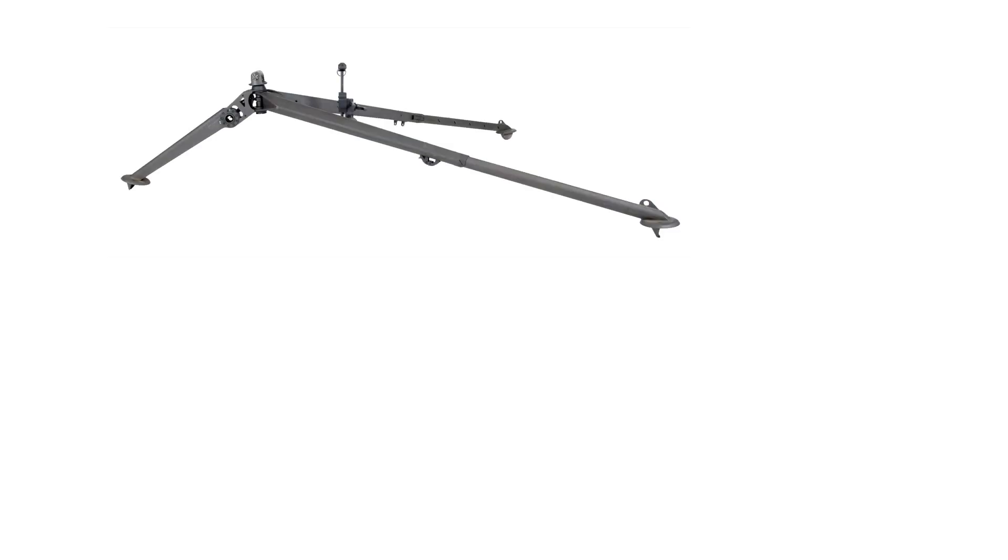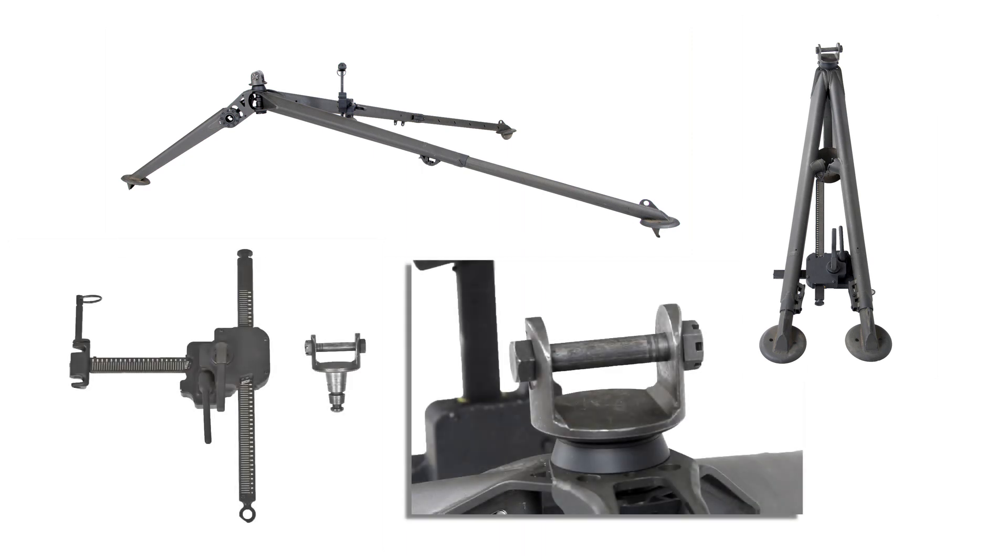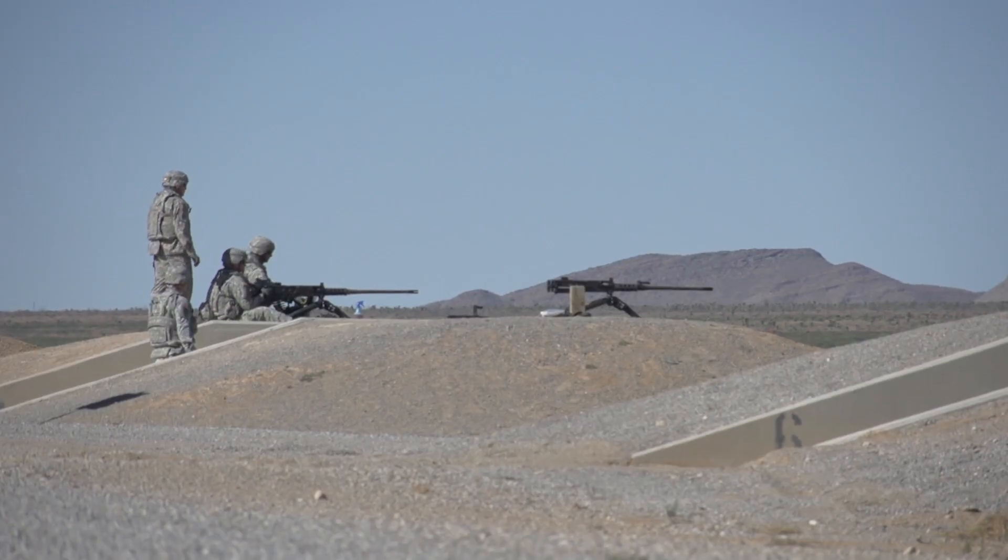The 1st Armored Division is the first division in the US Army to be fielded the new M205 tripods. Lighter, stronger, and more stable, the new M205 tripod delivers an excellent capability to today's gunners.